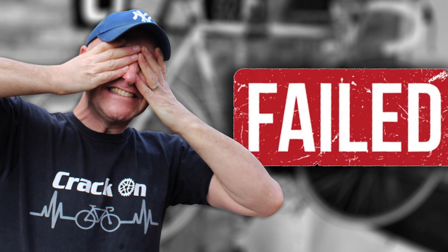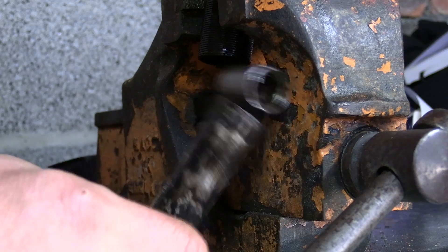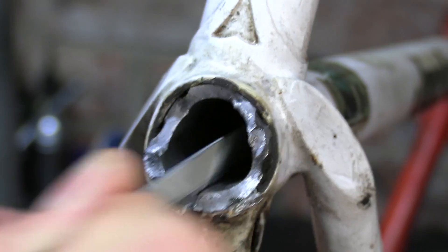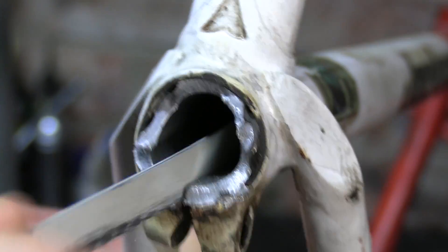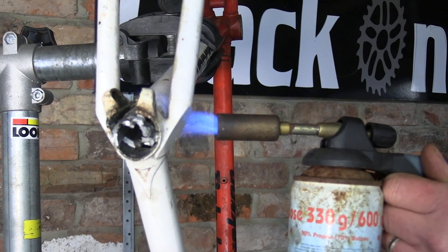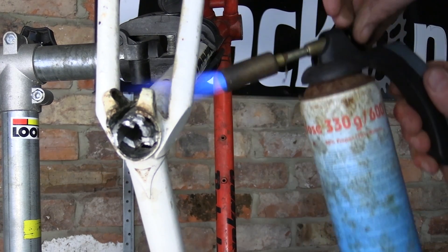Not only was the handlebar stem seized in the forks — which we managed to cut off and release by knocking through — but the seat post had actually ripped off in the vise. We used an axle blade to get down into the seat post to try and collapse it and saw through it, which was unsuccessful. Then we tried heating the frame up and rapidly cooling it down to create a reaction between the two metals — also unsuccessful.